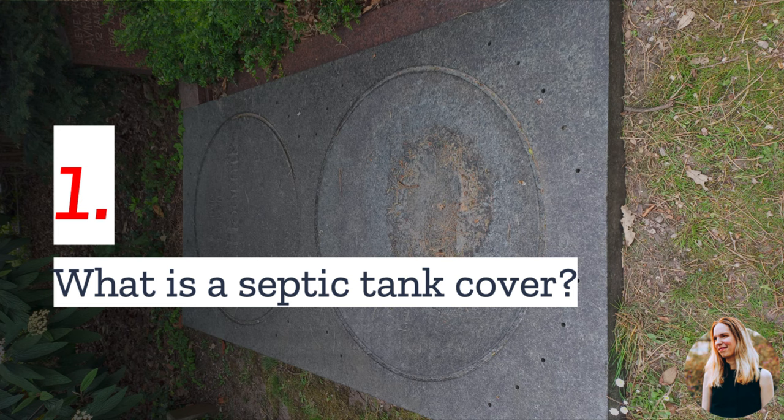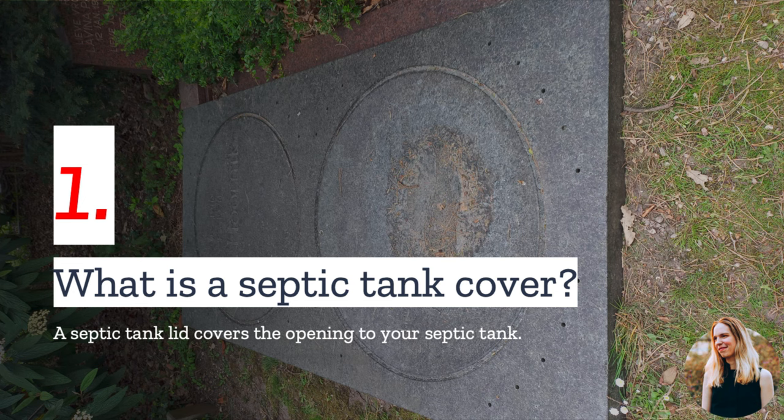Number one: what is a septic tank cover? A septic tank cover or lid covers the opening of your septic tank. As a septic tank owner, you are required to have a cover, and it can be both buried or raised above the ground with a riser.